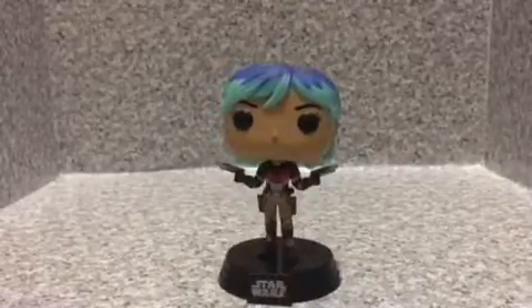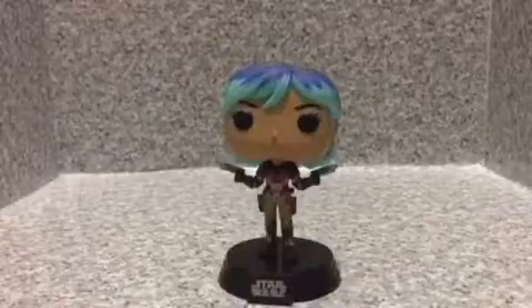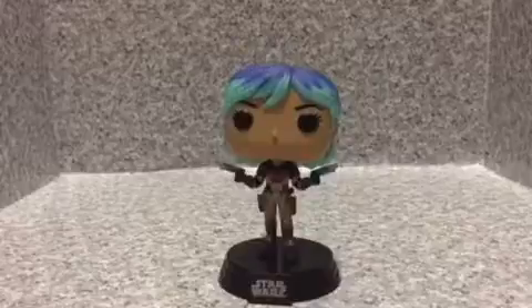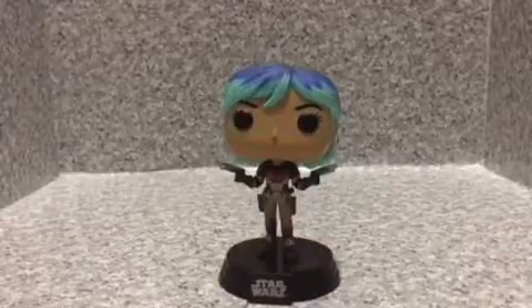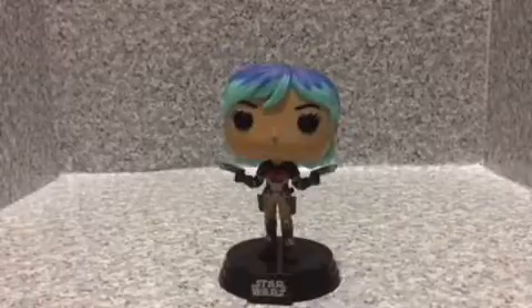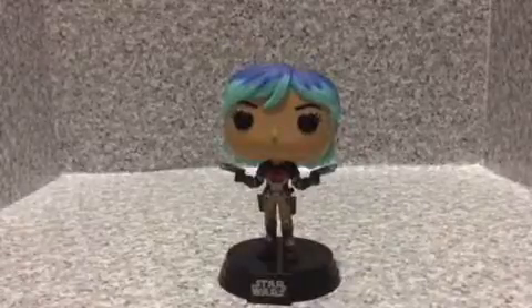Alright this is my review of the Pop Star Wars Rebels Sabine by Funko. Overall I really do love this Pop a lot. It looks really cool. I highly recommend picking her up. Well this is my review.